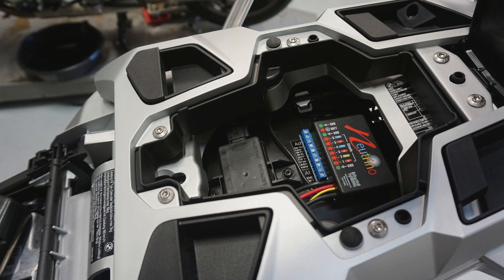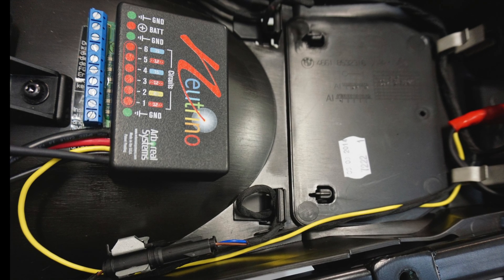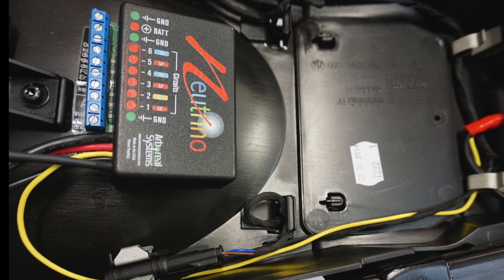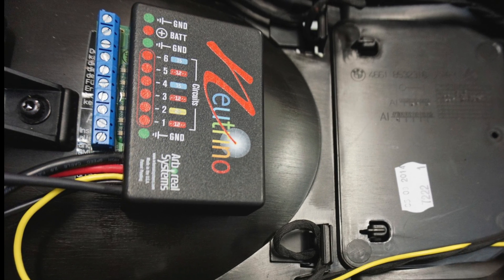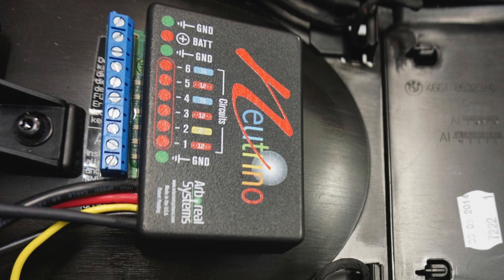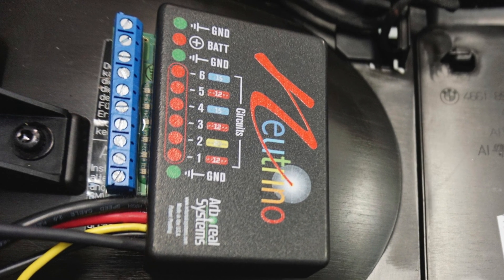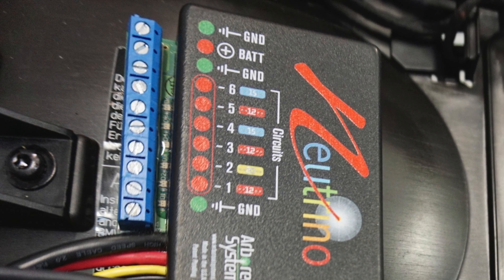It comes pre-programmed out of the box with fuses that can work, but you really don't need these at all. You can program each one to be 10 amps or 2 amps — it doesn't matter. And they can come on at different times, which is very unique in riding.